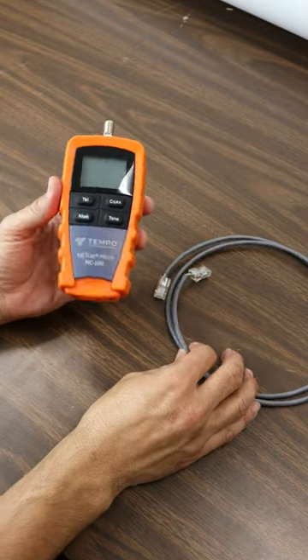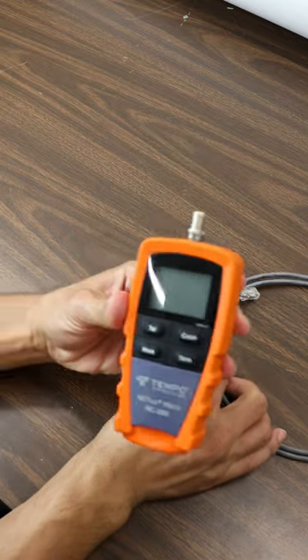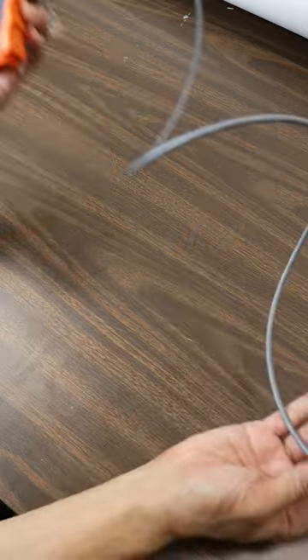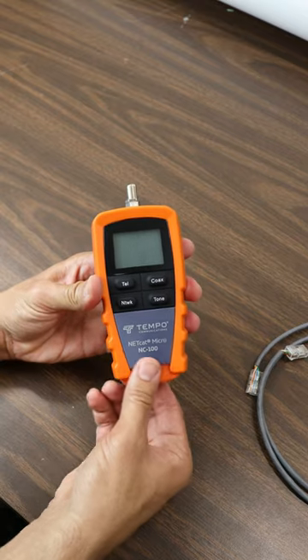Remember that RJ45 Cat5e cable that we rigged up last week? Now we're going to be testing it to make sure that everything is wired up correctly. So first, imagine that this cable is spanning across a long distance and you can't just put it up next to each other and check that the wires are the same.